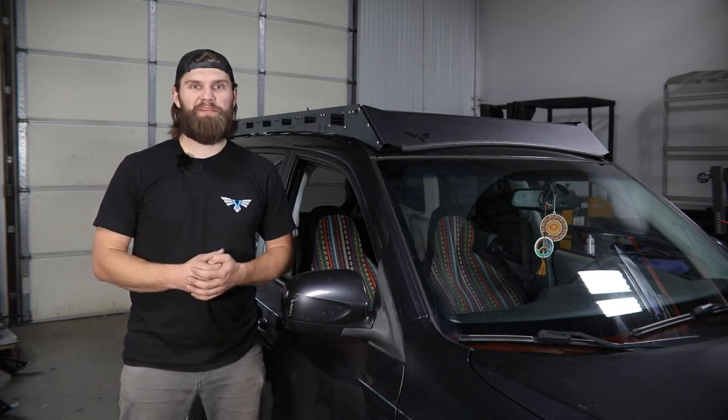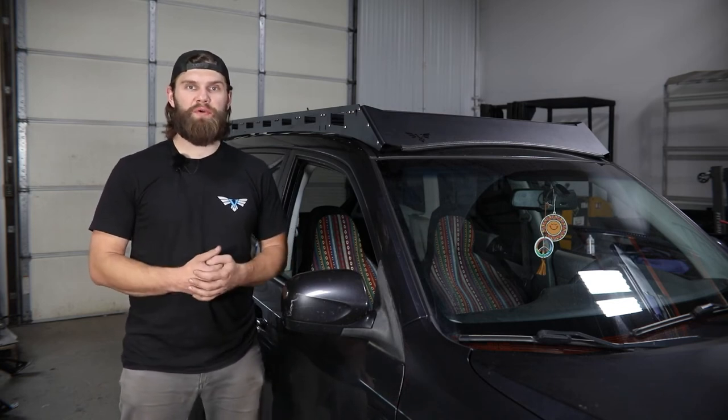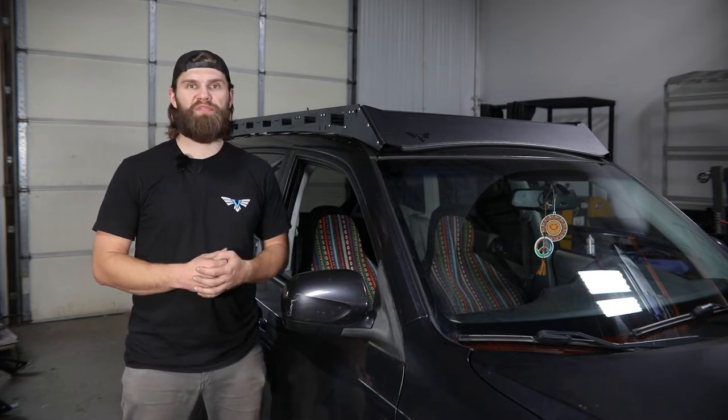Hey everyone, I'm Kevin with Victory 4x4. In this video, I'll walk you through our roof rack installation on this 2012 Subaru Forester.